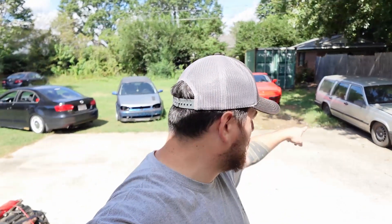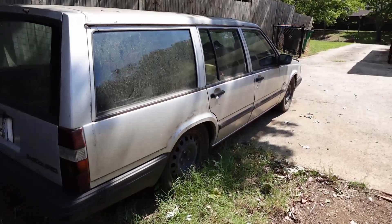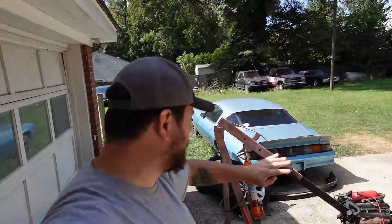What is up guys, UselessBuilds here. Welcome to another video. Today we're going to go get some wheels for the Volvo because I'm going to get rid of it. I'm kind of over that project. I need to pull a bunch of parts off of it and I'm going to send it to scrap because I got too many cars in the yard and I want to get rid of them all.